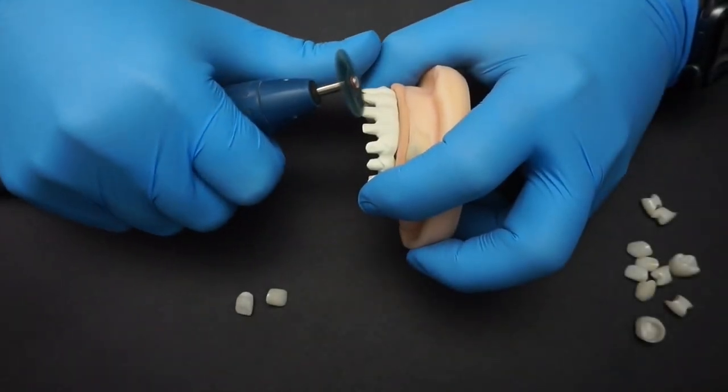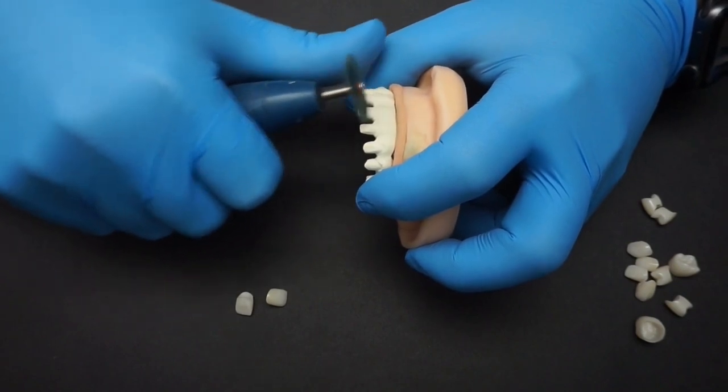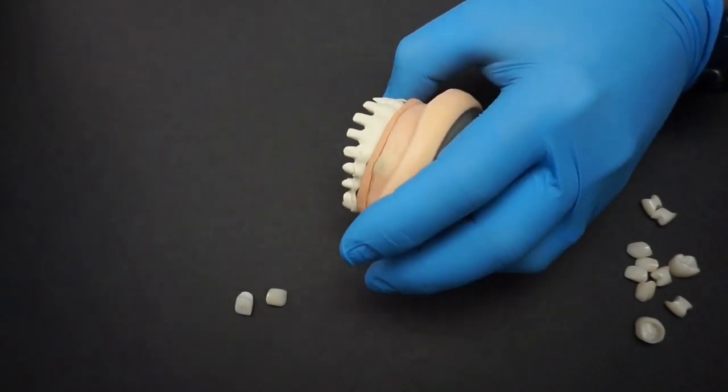In order to cement the crowns to the Trilore framework we need to prepare the framework for cementation. Usually, in my personal opinion, when the frame comes from the mill it is already rough enough where you don't have to touch it. But if you feel that is insufficient, you can use 50 micron aluminum oxide at 2 bar pressure, after which you need to thoroughly clean and desiccate the framework with hot air, or you can use a carbide burr or a silicone disc for a slightly rougher result. As you can see, I'm using a silicone disc to slightly roughen up the surface to facilitate better cementation.